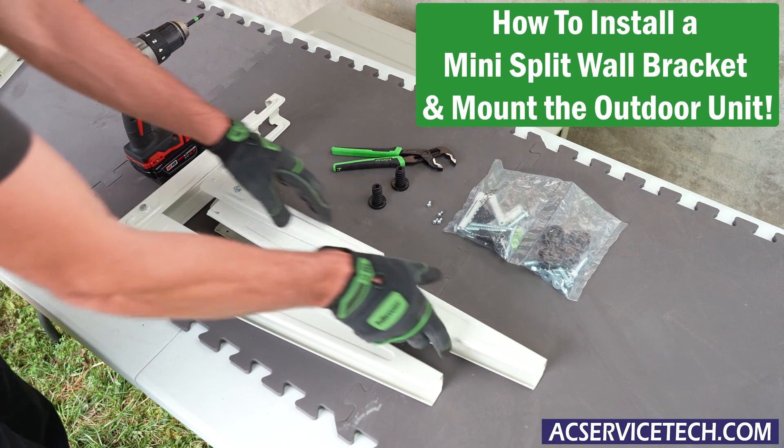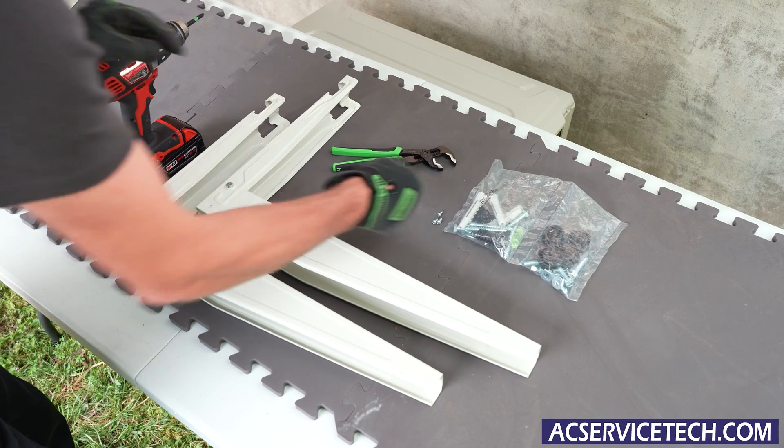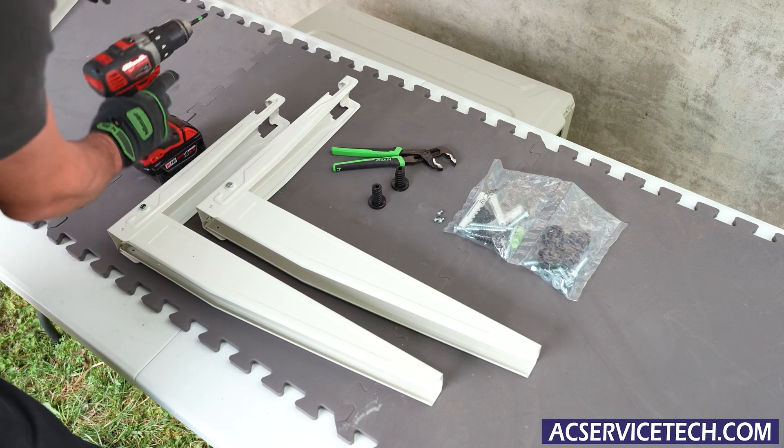We're going to prepare our hefty brackets to mount on the exterior wall. We're going to take our screws right here — there's a hardware package, and there's inserts that we can use in our concrete wall.